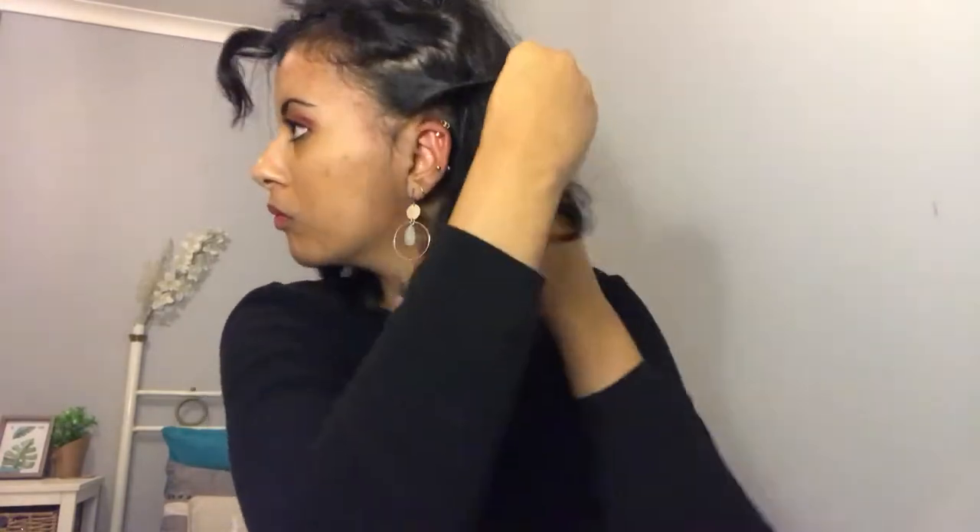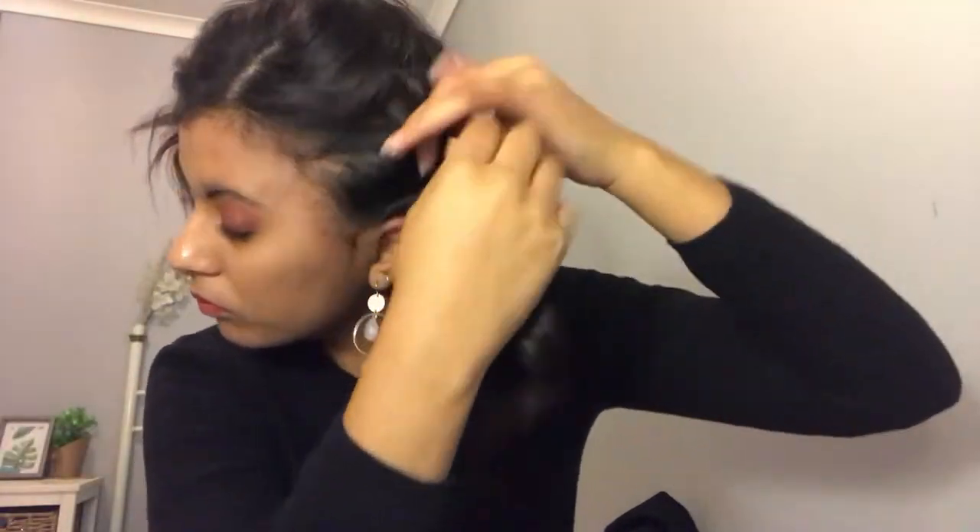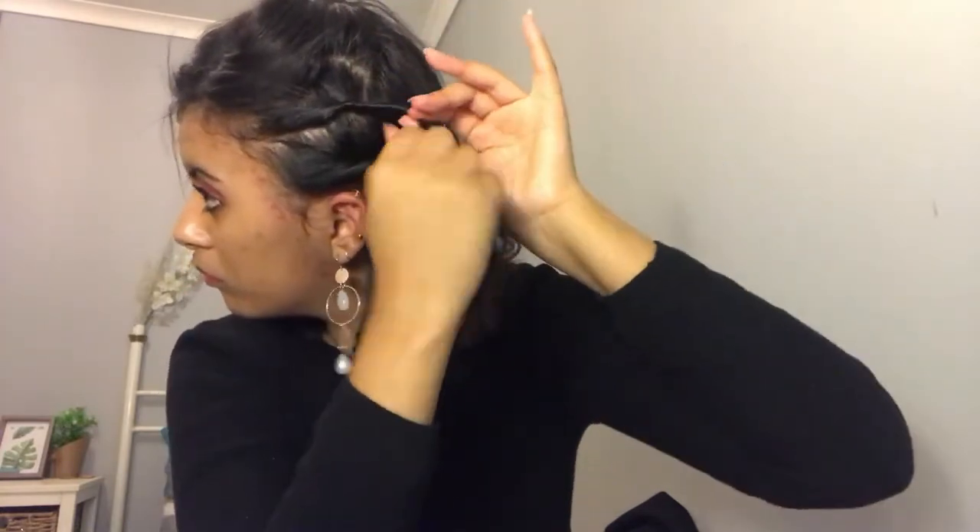Now I'll move over to the other side and do exactly the same. Once you've completed your twists, you will just clip your hair over to the back, creating a sort of bridge so that it doesn't fall over your twist and cover it up.